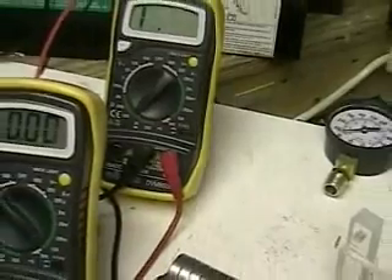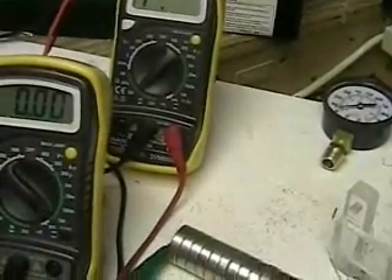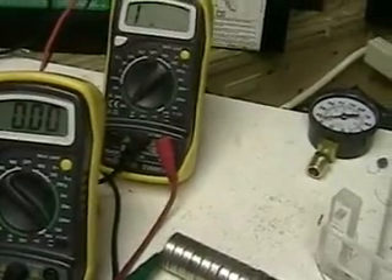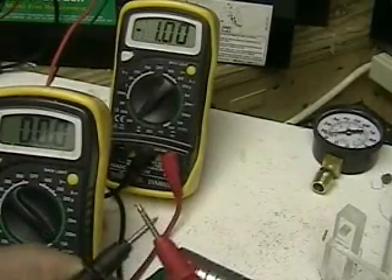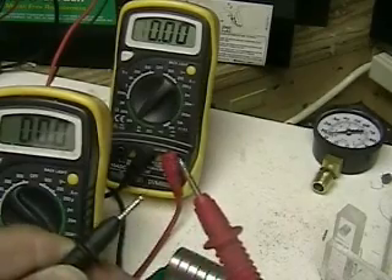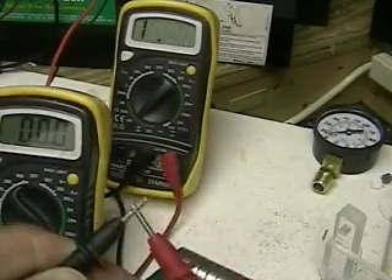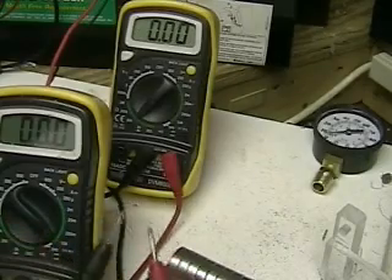To the batteries. We have an ohmmeter in the background there, and what we're going to do is measure the resistance between the rare earth magnets. You can see I'm zeroing it out — that's what happens when you zero it out, that would be zero resistance — and we're going to measure resistance across the magnets.